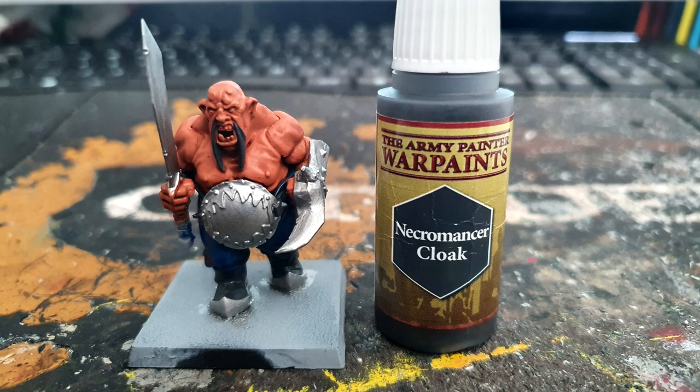Using Army Painter's Necromancer Cloak I paint all the areas that are going to be black — this includes the boots, the beards, and the belt that goes around his waist.